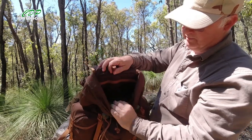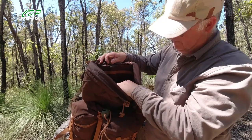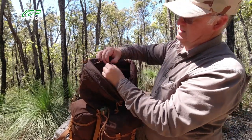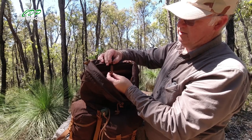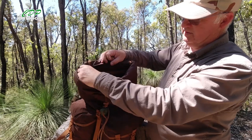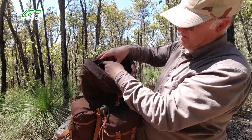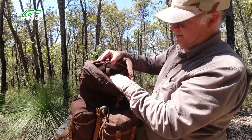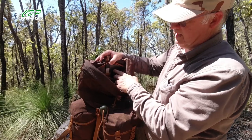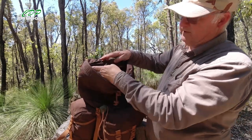What I haven't shown you is the hydration bladder pouch — looking at that, you could probably fit a three-litre bladder in there. There's a little buckle to go through the bladder to hold it up so it's not going to sink inside the pouch. This zip also goes through to an aluminium strengthener and a heavy-duty frame to give the pack its shape so it's not collapsing in on itself.